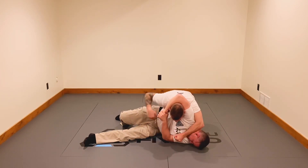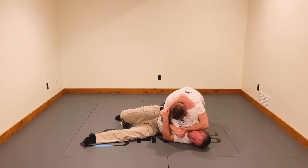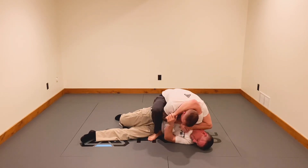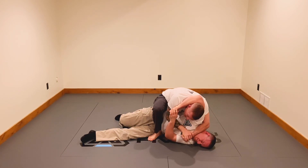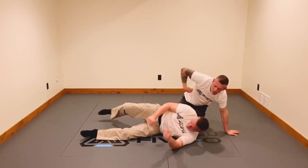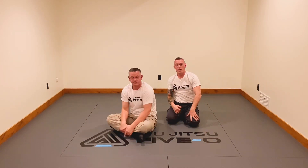To recap: establish that jawline, make a fist, hand comes on top, either put your knee on his hip or foot over top, then drive down and up. Basic headlock escape — go train it.